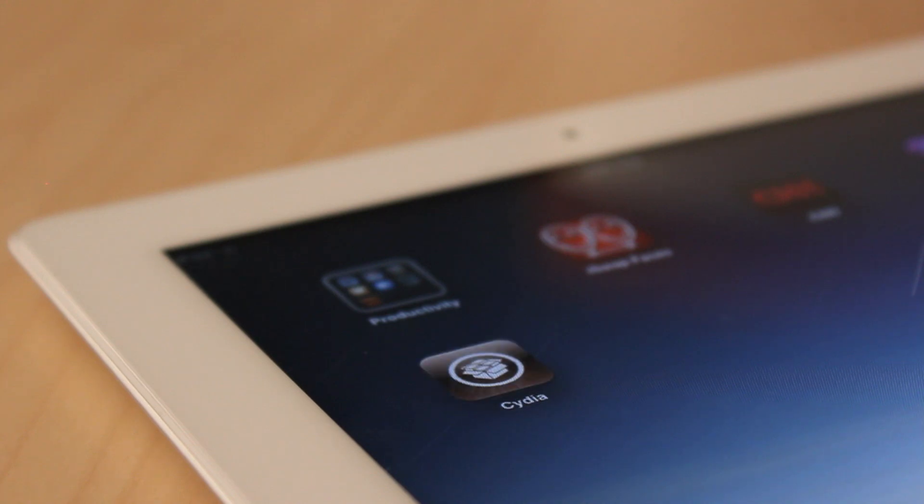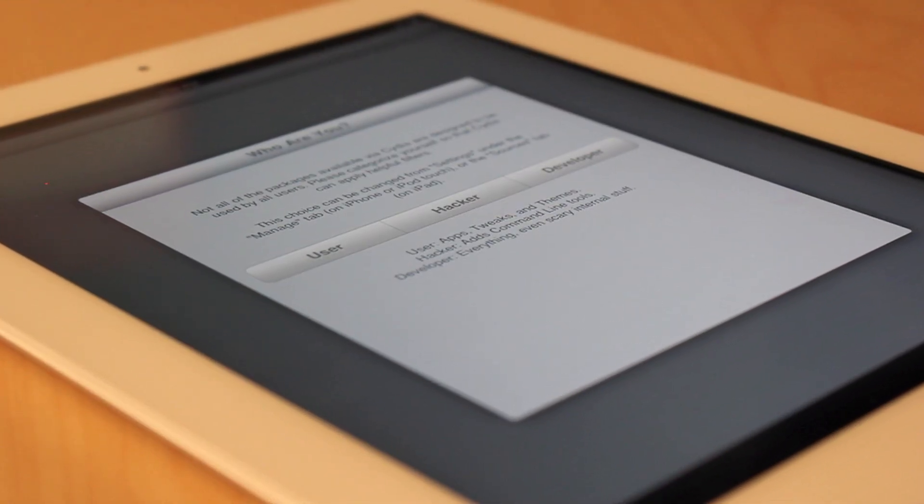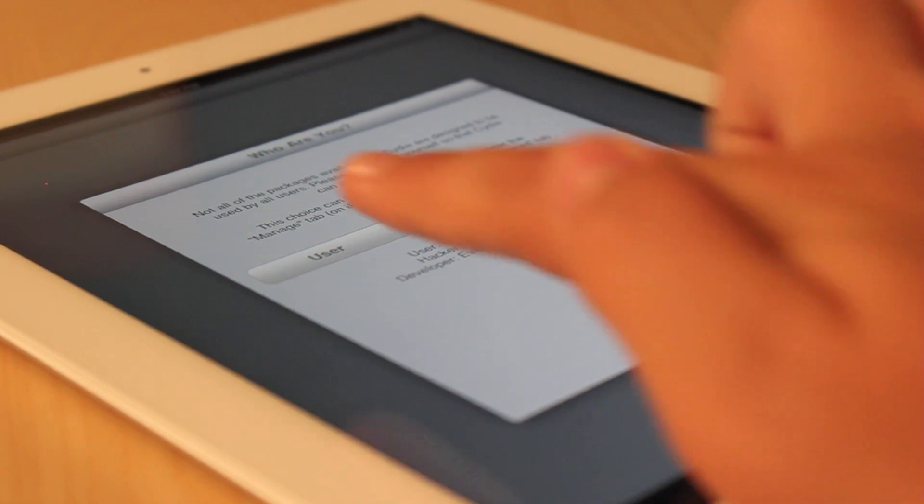Once Cydia finishes its install, tap to open. The final step is selecting User, Hacker, or Developer. Normal jailbreakers who would only like to take advantage of what Cydia has to offer should select User.